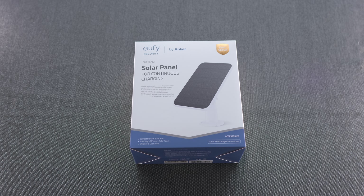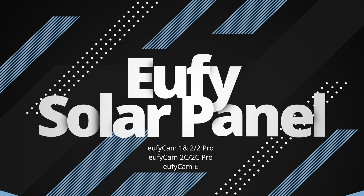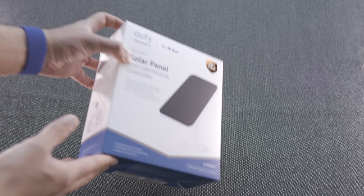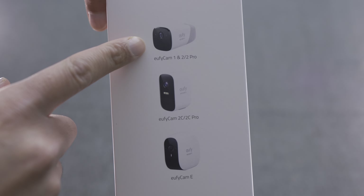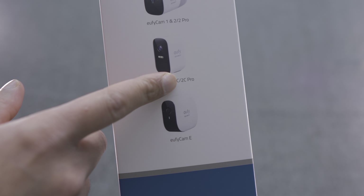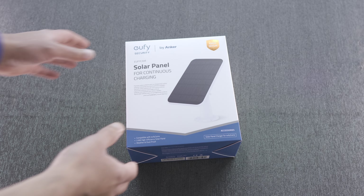Hey everyone, welcome to another unboxing. Today we have the eufy solar panel, which is designed to work with any of the eufy cams — essentially any of their battery-powered cameras. It works with the eufy cam 1 and 2 as well as the Pro, the 2C and 2C Pro, and also the eufy cam E.